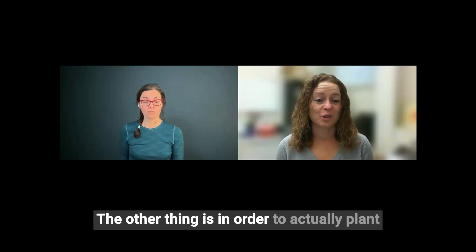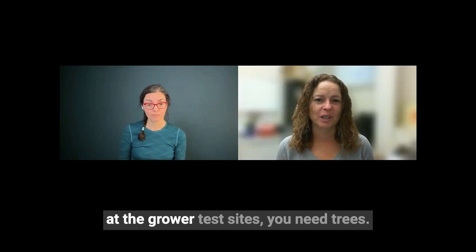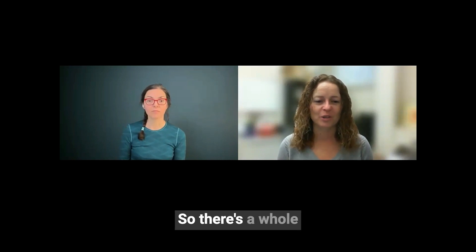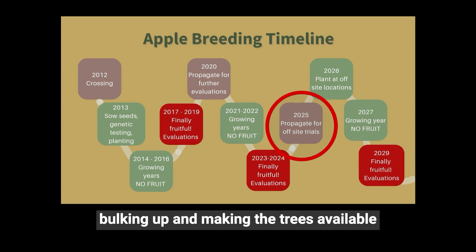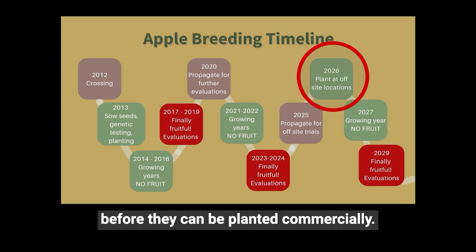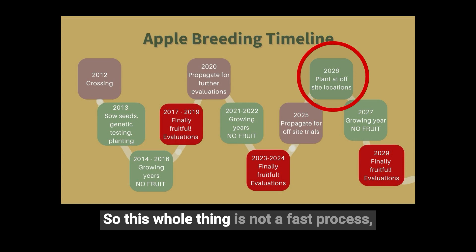In order to actually plant at the grower test sites, you need trees. There's probably one or two years involved in bulking up and making the trees available before they can be planted commercially. So this whole thing is not a fast process, but Rachel really loves her work anyways.